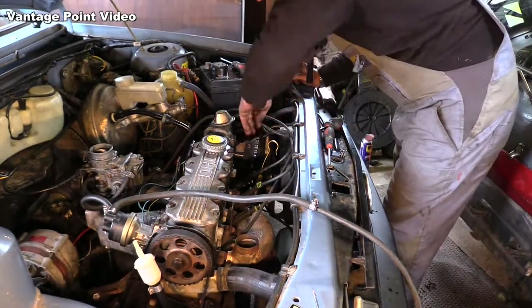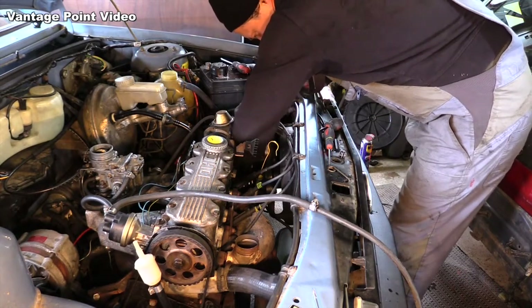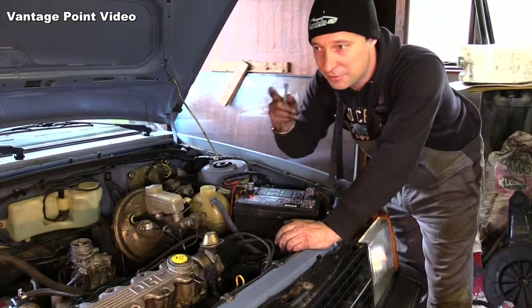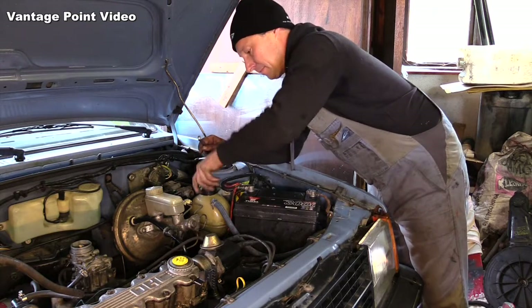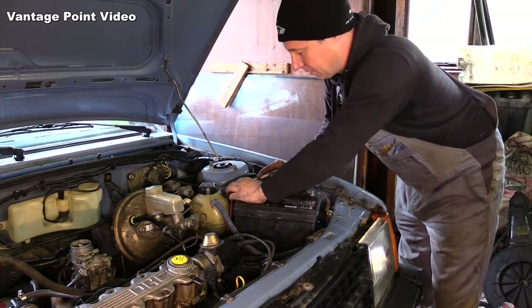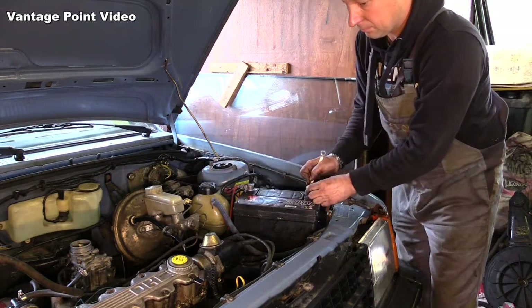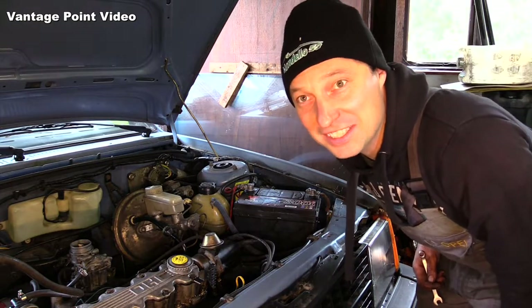Making up the radiator hose again. I have a fresh fuel supply, I've topped up with coolant, and I'll connect the battery. Find the key and see what happens.